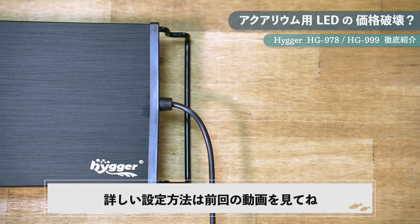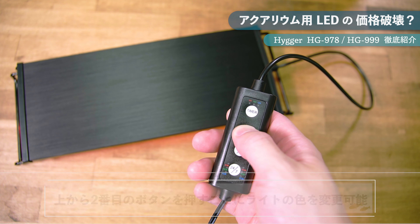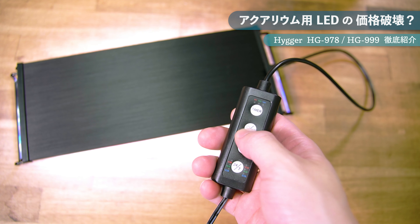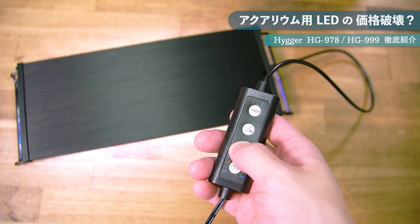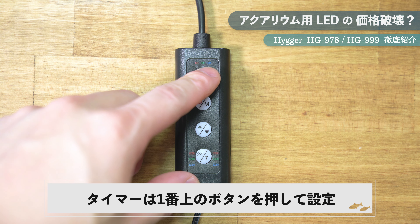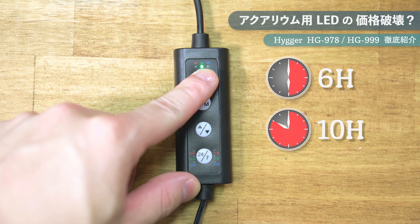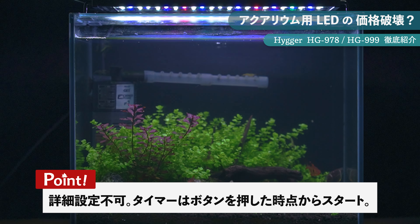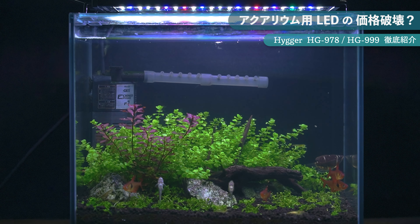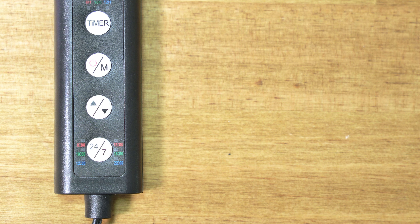HG978の設定方法は前回紹介したHG990と基本的に変わらないのでざっくりと紹介します。通常照明モードは上から2番目のボタンで点灯し、ボタンを押すごとに色が変わります。明るさは上から3番目のボタンで5段階に調整可能。タイマー照明モードは1番上のボタンで設定でき、押すごとに6時間・10時間・12時間のタイマーとリセットを選択できます。タイマーはボタンを押した時点からスタートすることに注意しましょう。